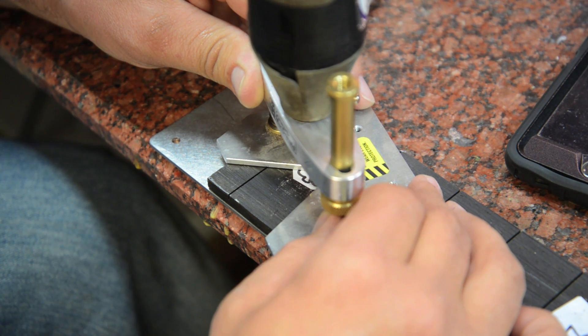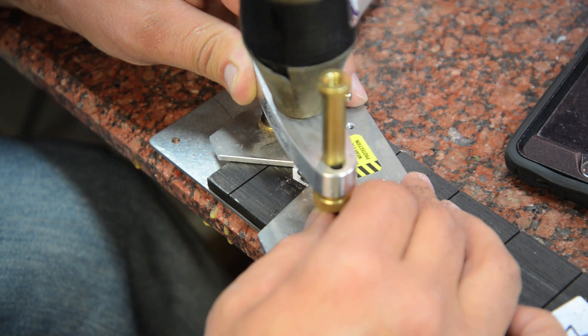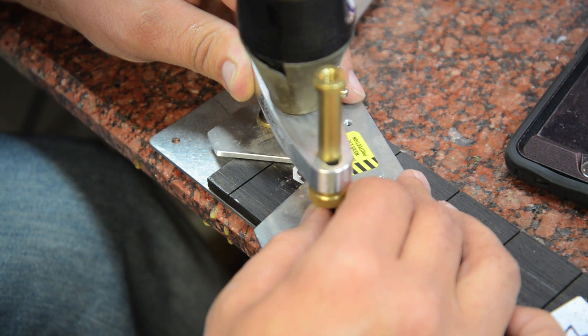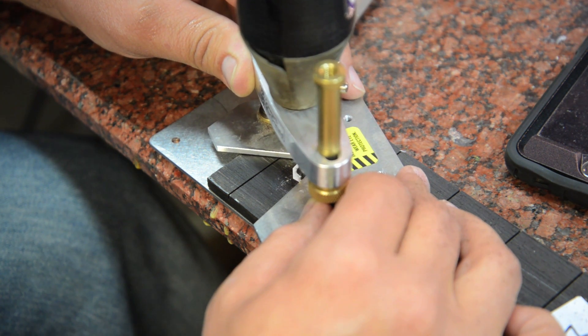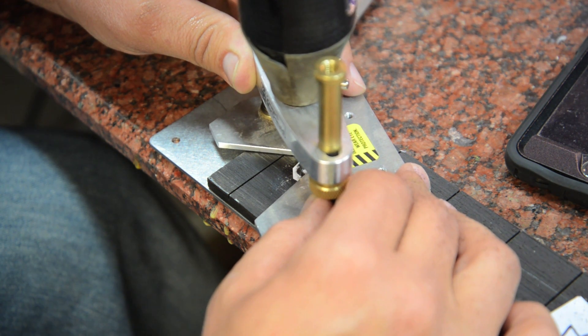What's nice about the Dremel attachment is you can put an air pump on and it'll blow the dust away. I just blew it out of the way here. If you go slow, this actually works out really well.